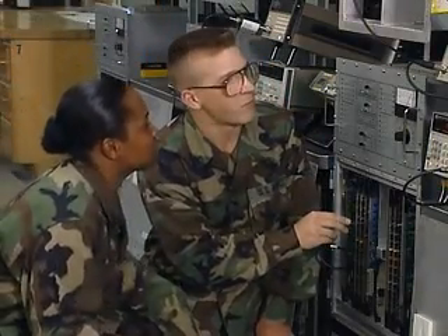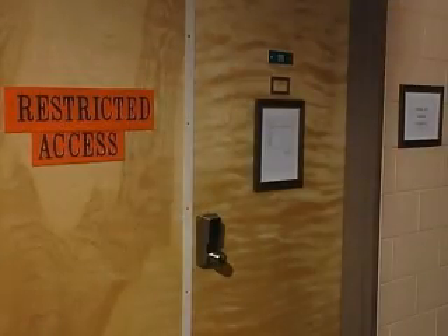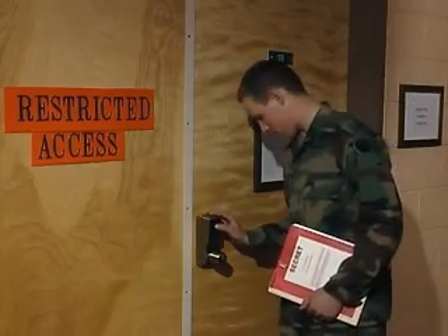It's the soldiers in this MOS who assist this information flow from the foxhole to the White House. Because communications are sensitive, you must qualify for a secret clearance in this MOS.